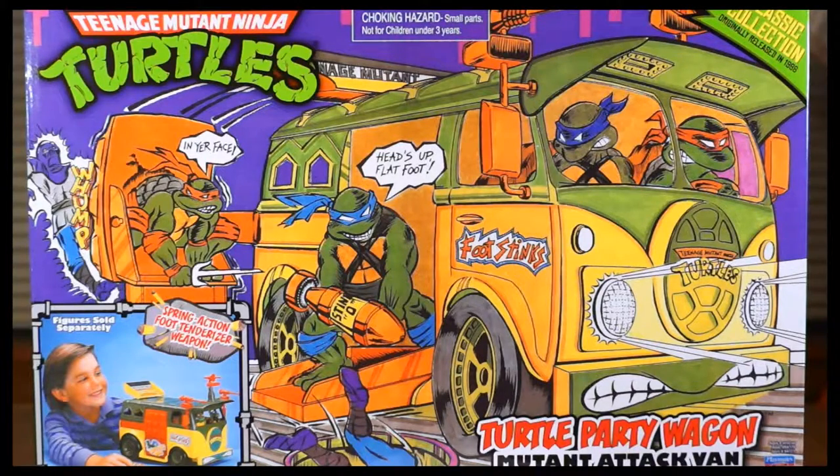If you look at the upper right-hand corner, you'll see the new Classic Collection logo, which is pretty standard with all of the Classic Collection figures — whether it's the tall articulated ones or the small re-release of the 80s figures like we have been looking at. I'm going to make this one a short one because everybody has got these reviews up on YouTube at this point.